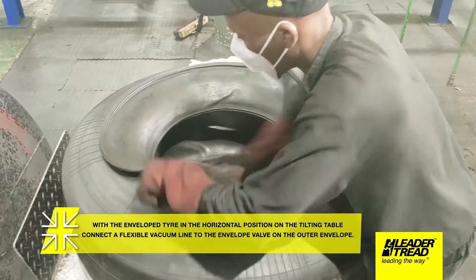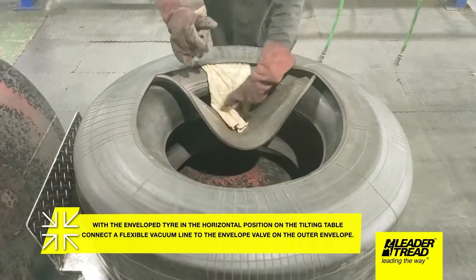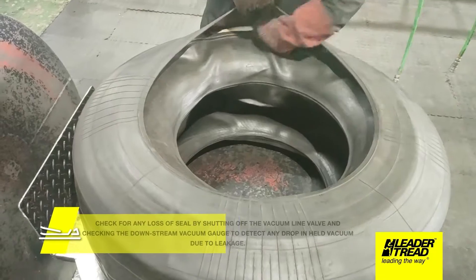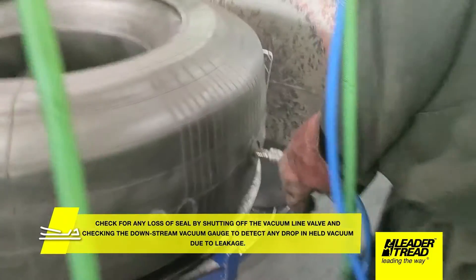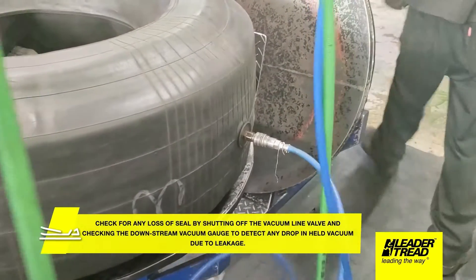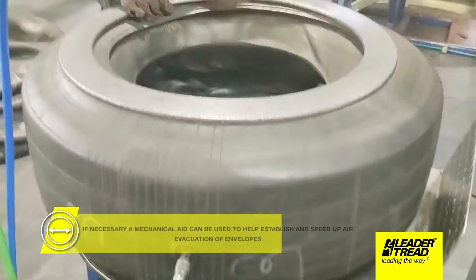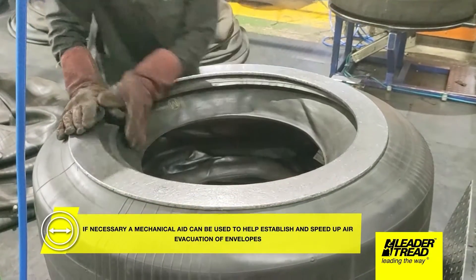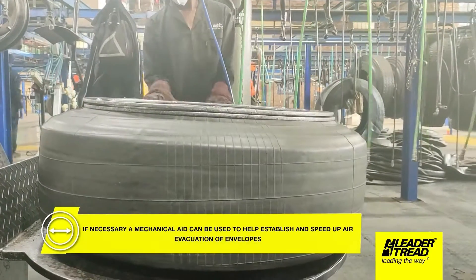With the enveloped tire in the horizontal position on the tilting table, connect a flexible vacuum line to the envelope valve on the outer envelope. Draw vacuum in the range minus 0.6 to minus 0.8 bars until the inner and outer envelope assembly is fully evacuated. Check for any loss of seal by shutting off the vacuum line valve and checking the downstream vacuum gauge to detect any drop in held vacuum due to leakage. If necessary, a mechanical aid can be used to help establish and speed up air evacuation of envelopes.